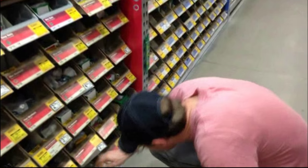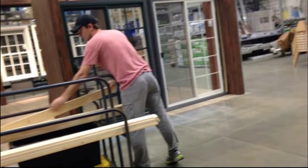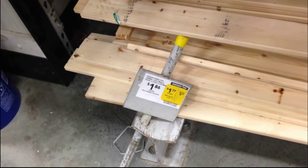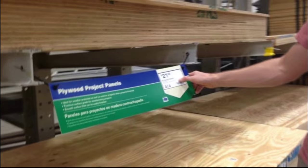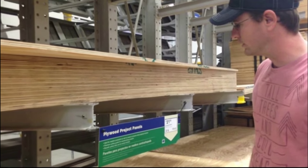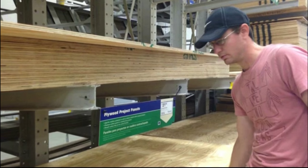So I started this project going to Lowe's. I picked up some hardware and some boards, and I have a list of the supplies I purchased there if you follow the link at the bottom of the video. I got this half-inch plywood — it says it's ideal for exterior projects, premium surface grade. It should look really nice when it's painted and sanded down. It was $21.